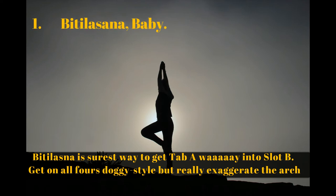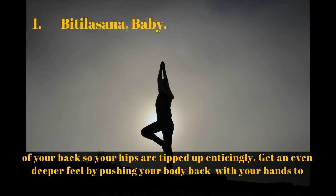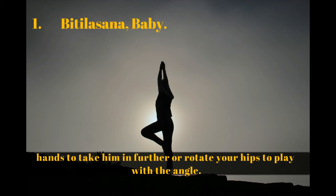Bitilisana, baby! Bitilisana is the surest way to get into a doggy style position. Get on all fours and really exaggerate the arch of your back so your hips are tipped up. Get an even deeper feel by pushing your body back with your hands to take him in further, or rotate your hips to play with the angle.